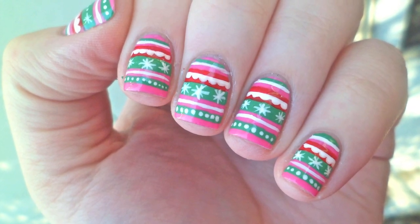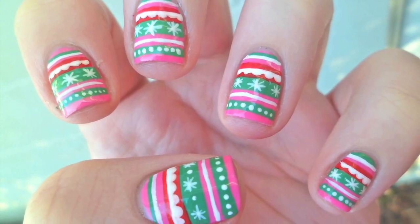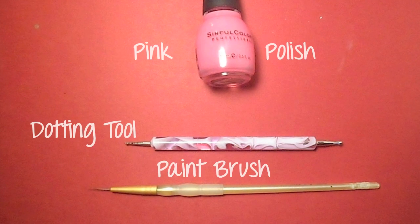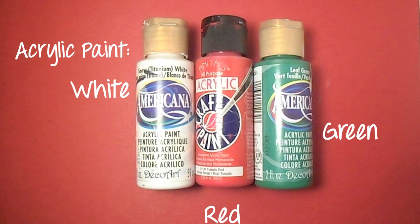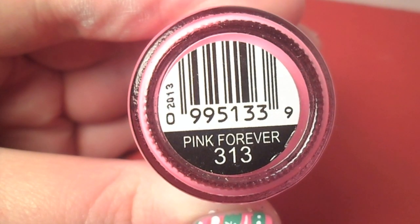Today's nails are inspired by this adorable pink Christmas pattern background. I started with two coats of a Barbie pink polish and let that dry.